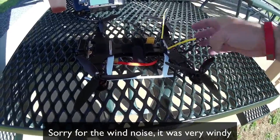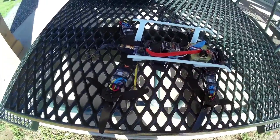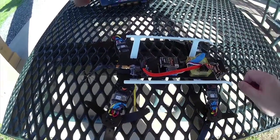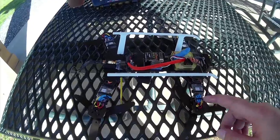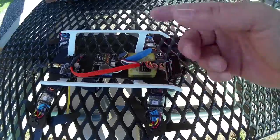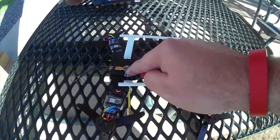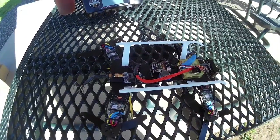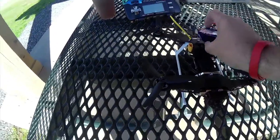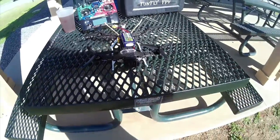Down at the bottom you can see it's got nice little skids. It's got Hobby King SimonK — or as they're known, Afro ESCs — 12 amp ESCs. I've got a CC3D mounted upside down on the 180 rotation. I've also got an FRSky lost alarm and a little 32 channel 5.8 video transmitter. Battery of course goes on top.